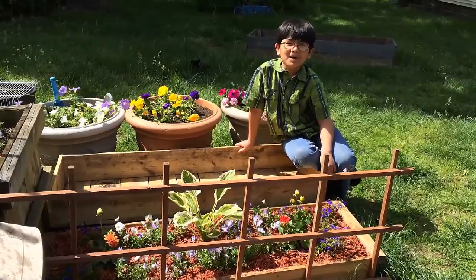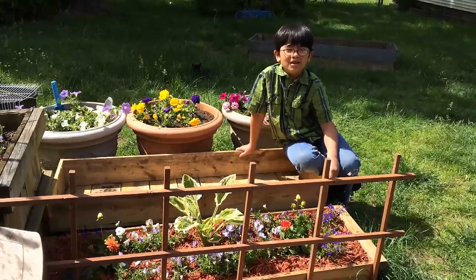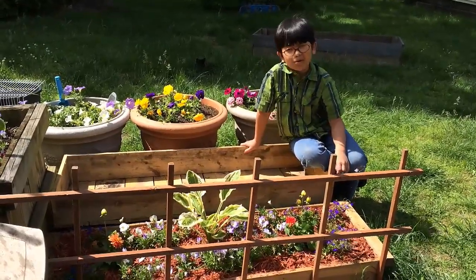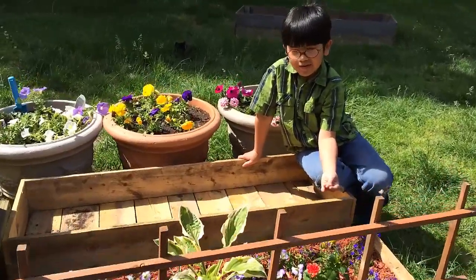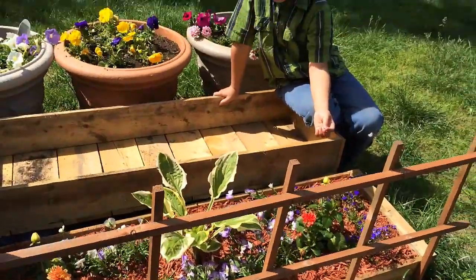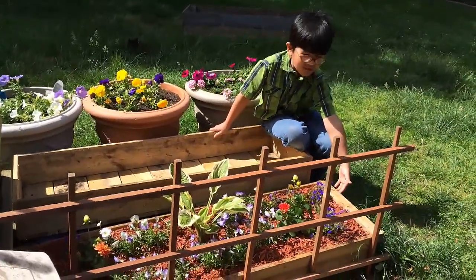Over the past years, I've watched my mom and dad build and plant gardens, and this year I decided that I wanted to have my own garden. You can see here that I had my own flower garden, which I chose my own flowers, and I had my own custom garden box.